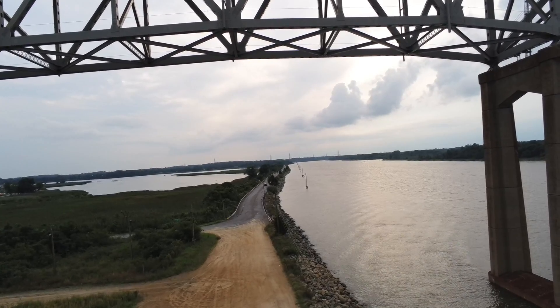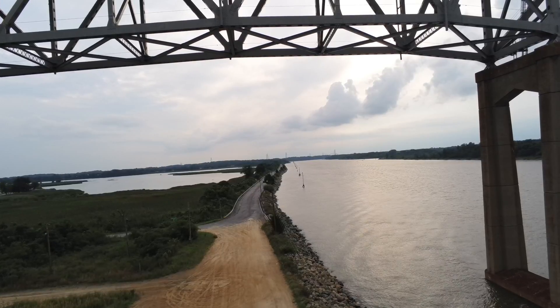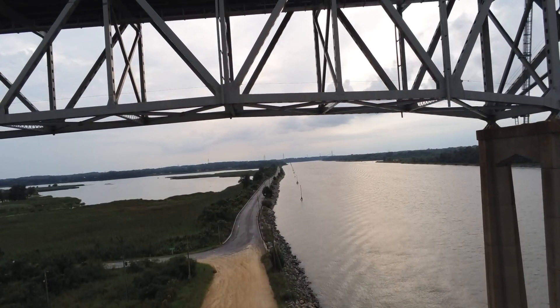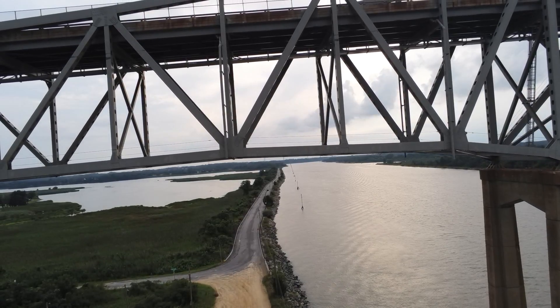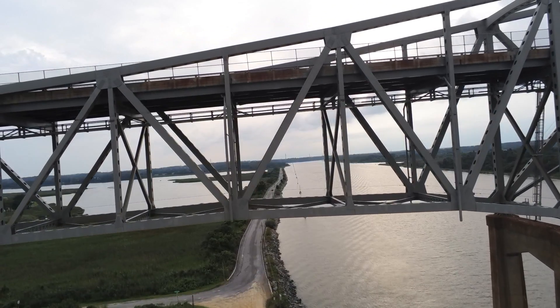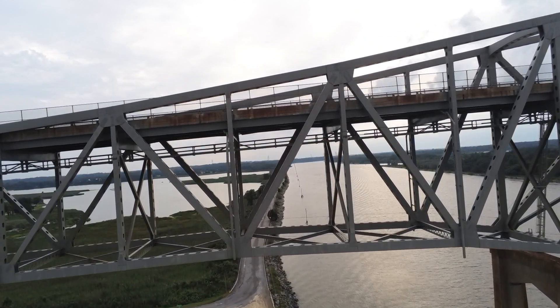I'm on a Parrot Anafi drone. It's kind of cool — it can zoom in, it can tilt up, it can tilt down 90 degrees, and it can go roughly 180 total: 90 up, 90 down from the center plane.